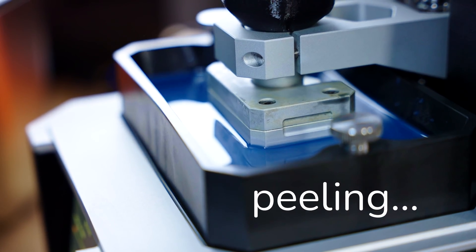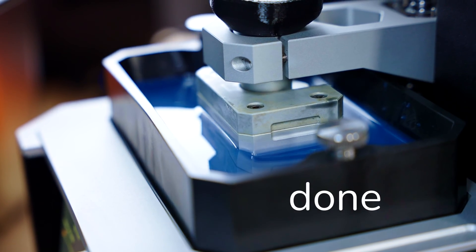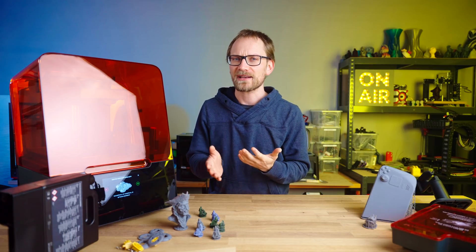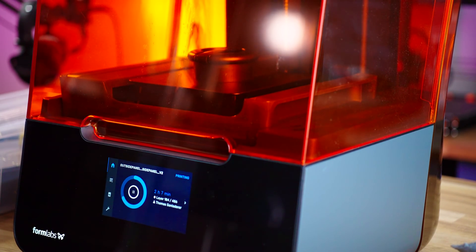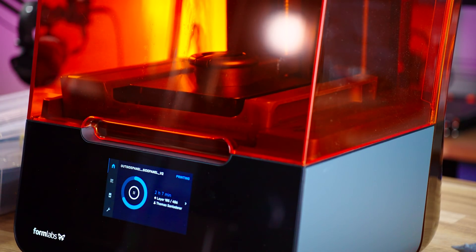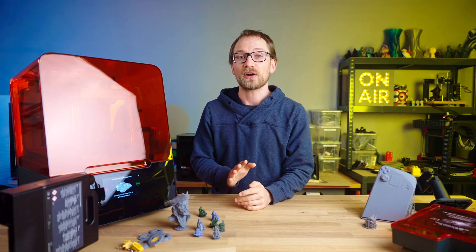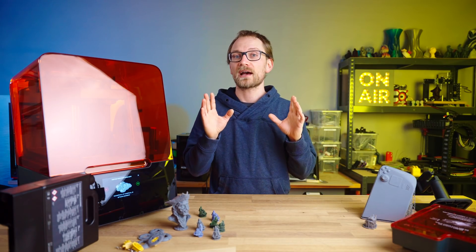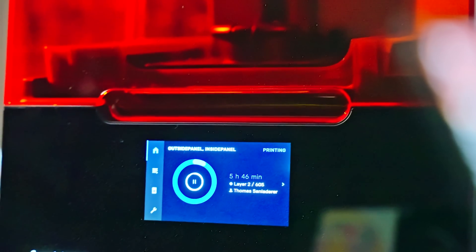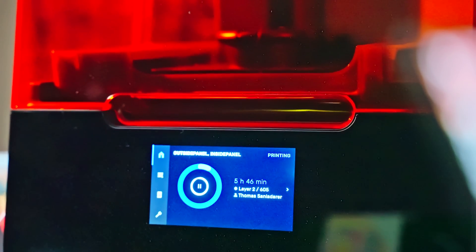MSLA already spends very little time actually exposing the resin and more time on the peel cycle, which is something you can't really speed up. LFS, on the other hand, spends more time on the exposure itself, so that becomes a bigger variable time chunk. The other thing is MSLA does not care how much you fill up each layer — the LCD just exposes the entire thing at once — while LFS has to trace out more area with its laser dot if you're using more of the build area.